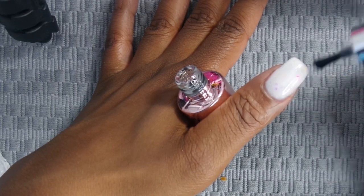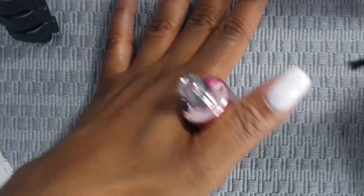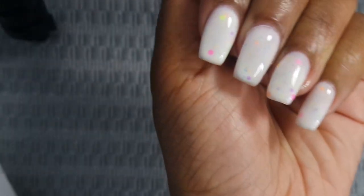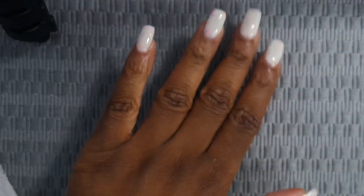The link to this gel will be in the description box below. Here are my nails when they are cured — y'all, do you see that shine? I really like the shine on this nail. I would say that this top coat is a go for me.